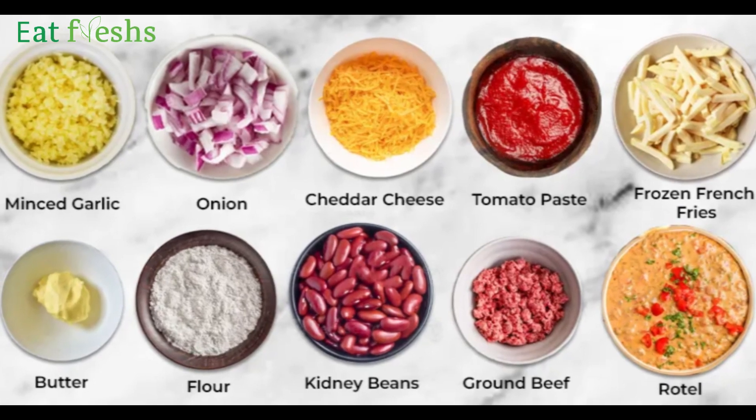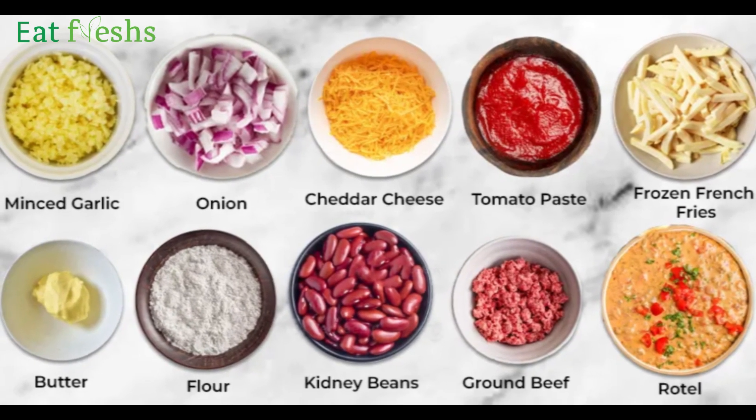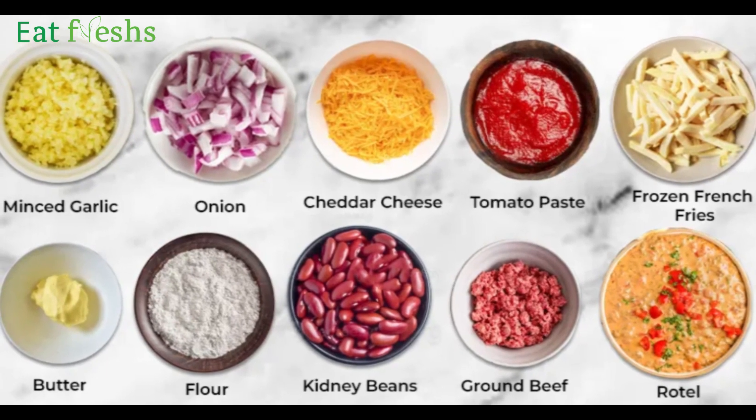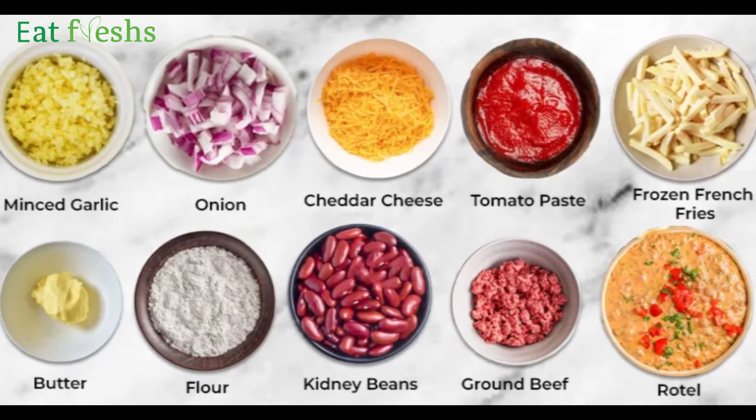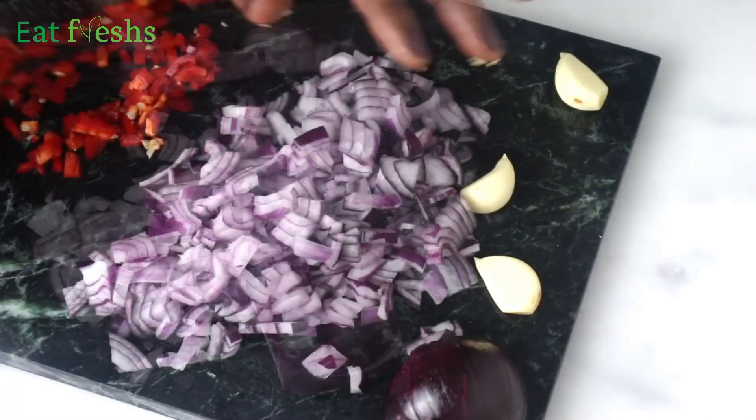For this dish I use fries, onions, kidney beans, black and white pepper, garlic, chili pepper, cheddar cheese, chopped tomatoes, butter, beef, parsley, tomato paste, salt, oregano, cumin, anise, and paprika powder. Start by cutting the onions and pepper.